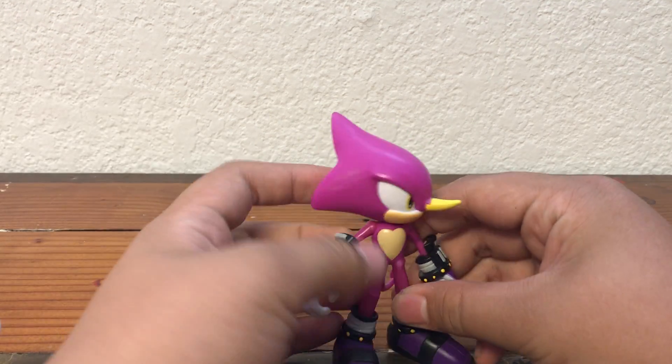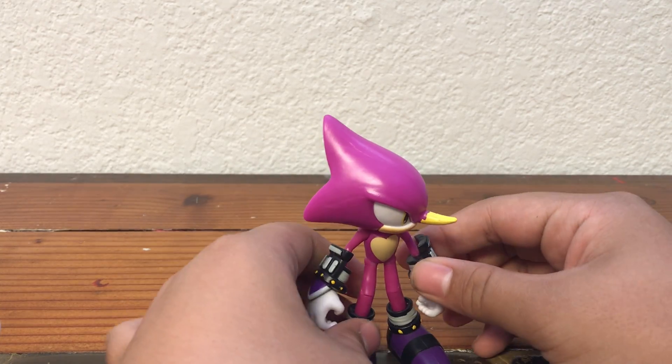My newest video, the Godzilla and Kong Battle War figures video, did really well, so thank you for watching that. Anyway, let's jump straight into the review. First up, we have Espio, and these guys are from one of the newer waves.